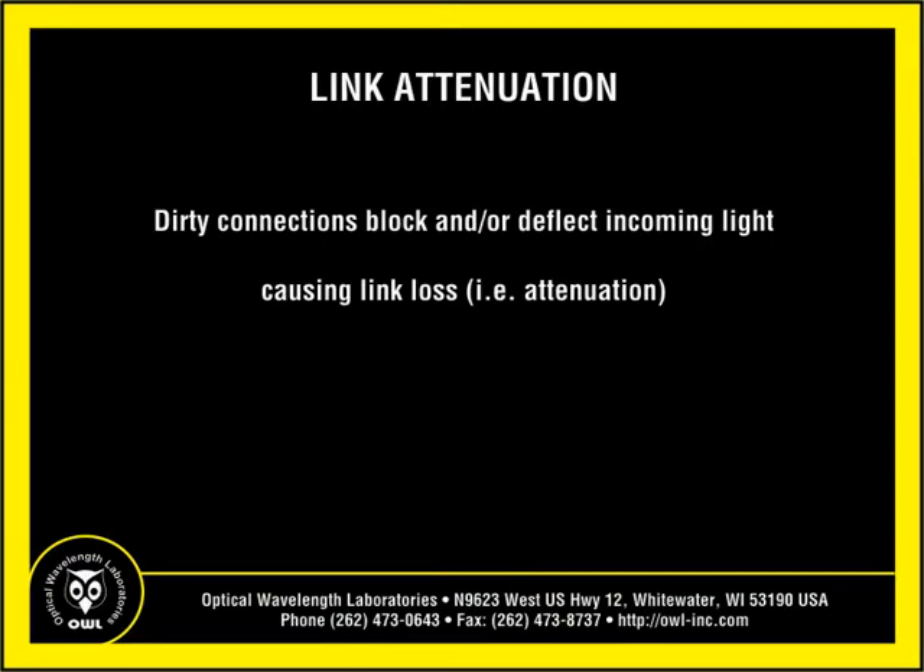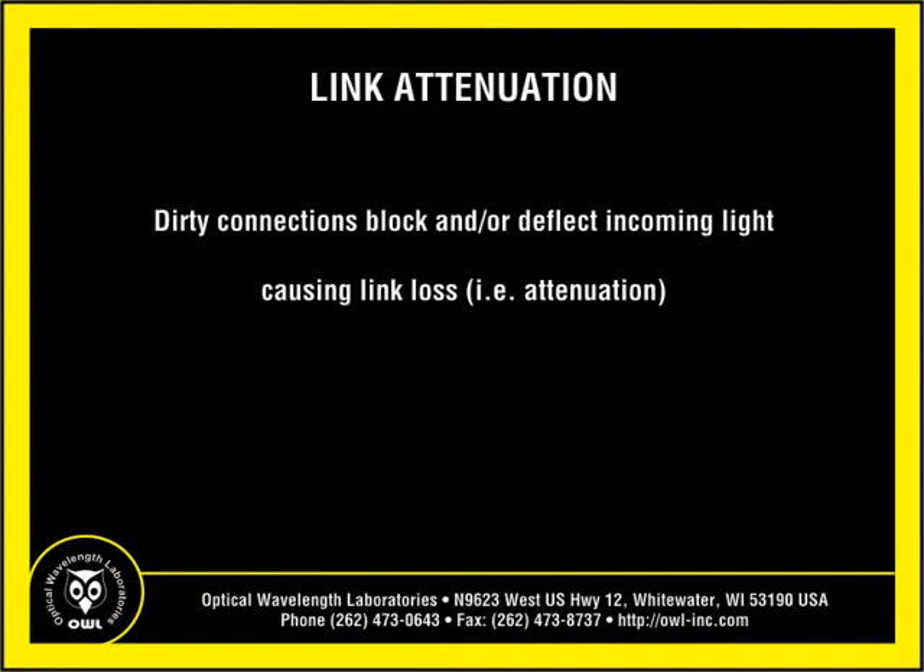There are two key issues related to light transmission. The first is attenuation. Debris that is allowed to build up in optical ports and connectors blocks and or deflects light from traveling through the connection, resulting in unwanted link loss. Today's link budgets are tighter than ever and cannot afford to have additional loss caused by obstructions.